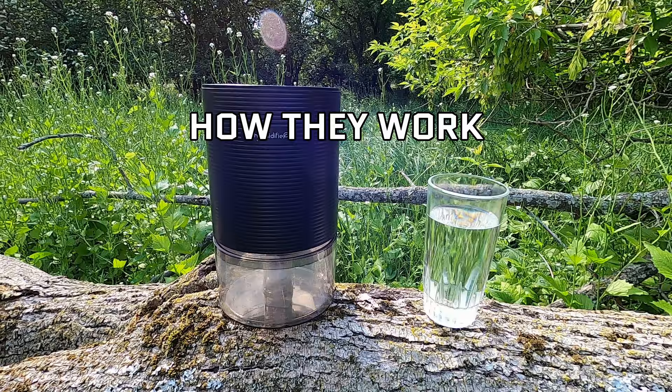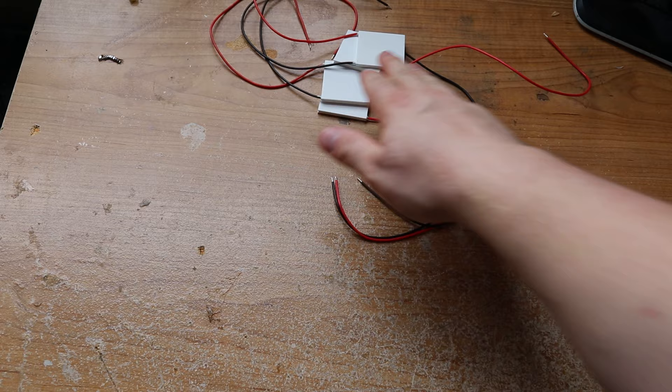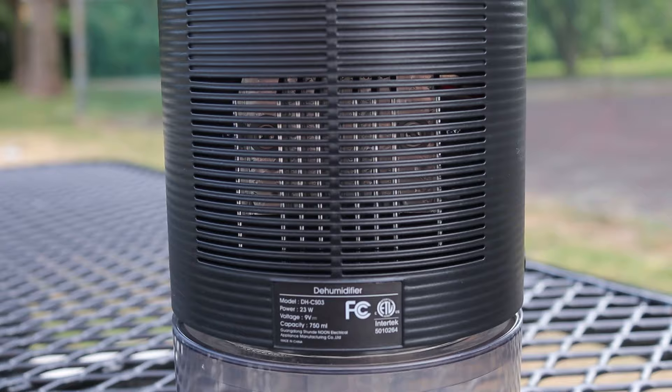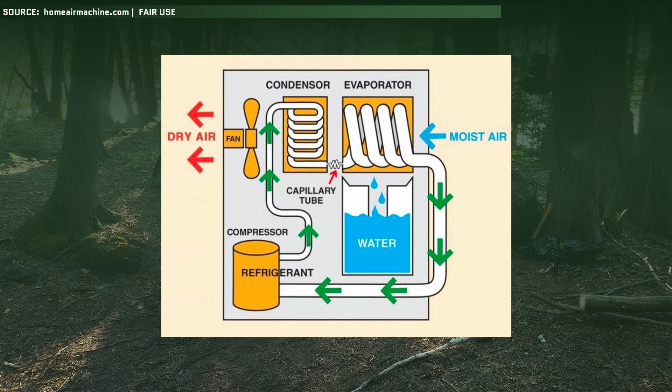So how does a dehumidifier collect water from thin air? Essentially, ambient air gets pulled through the unit and rapidly cooled down to the point that the moisture in the air condenses into water droplets — exactly how rain forms — which then drip into the collection reservoir. On small desktop units, they use what's called a Peltier module, which you might recognize from my video on thermoelectric generators. It cools down a heatsink for the water to condense onto. On larger, more traditional units like what you'd find in a basement, they use a refrigeration-style evaporator coil, exactly like what you'd find in a fridge or air conditioner.